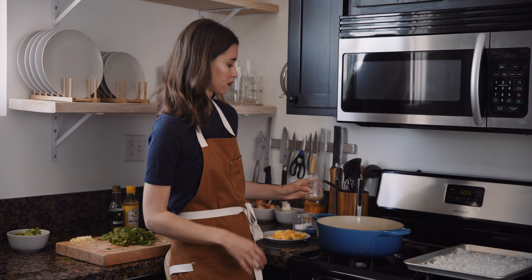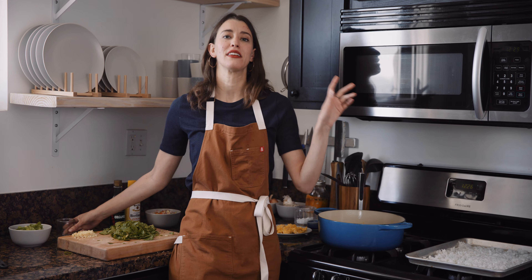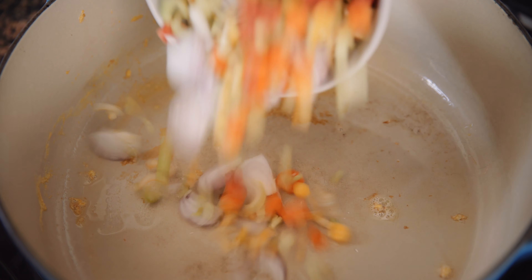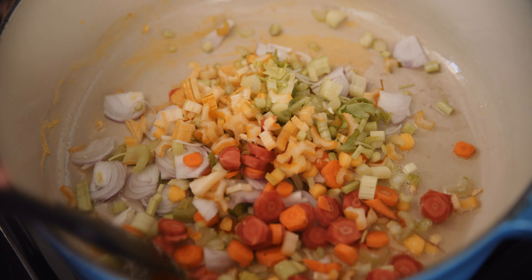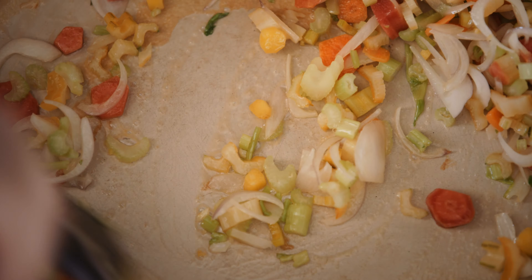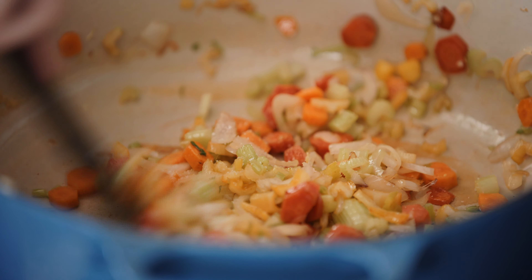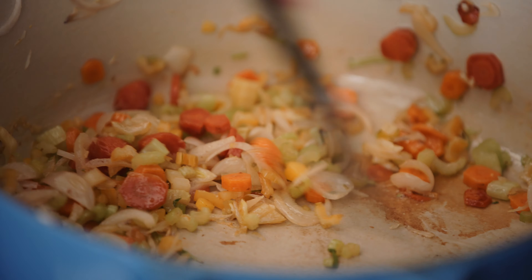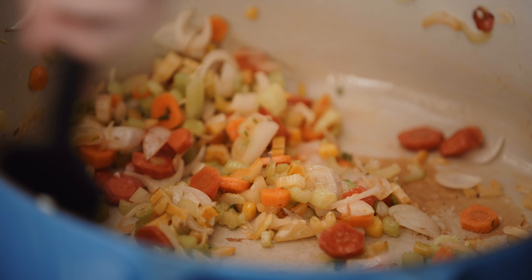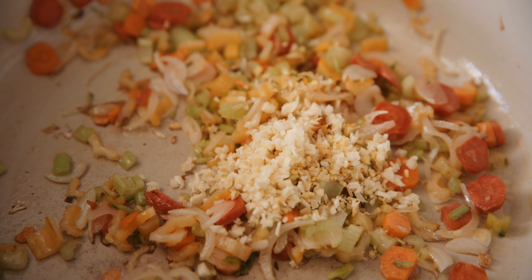Add a little more oil. Once that gets hot, add the veggies and give them a stir to make sure they're coated with oil. There's some egg residue in there — that's okay. Just cook these until they're a bit softened. If you wanna add a little salt for extra flavor, go ahead, but it's gonna get a lot of salt from the soy sauce later so go sparingly. Once the veggies are ready, add the garlic and ginger for about 30 seconds, just until they're aromatic — I don't want them to burn. Then the rice.